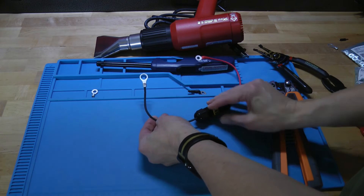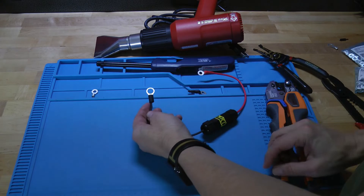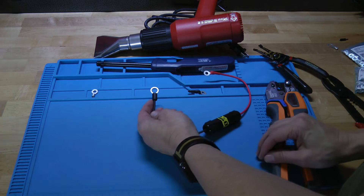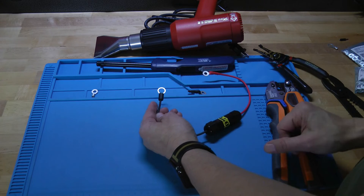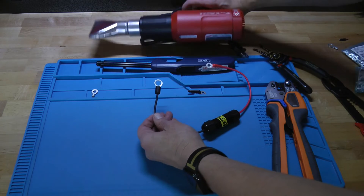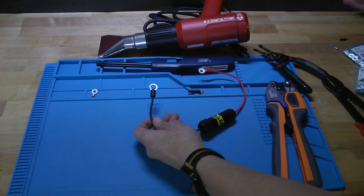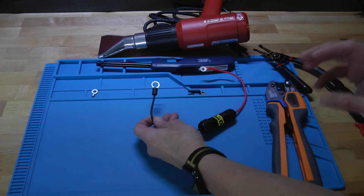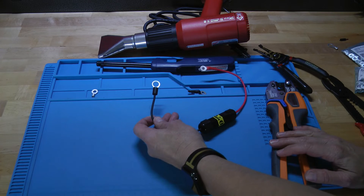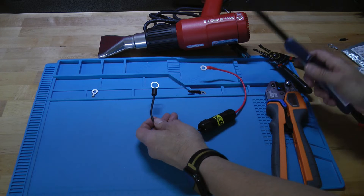That puts on the ring terminal itself. Then what you want to do is use the heat shrink to go ahead and seal it around the end of that. The heat shrink isn't absolutely necessary, but it's nice to get a finished appearance so that the only thing exposed is the ring terminal. Normally to do heat shrink you want to use a heat gun, which does a beautiful job of shrinking it. The problem is a hairdryer doesn't get quite hot enough to shrink this marine grade heat shrink, so you have to use a lighter.